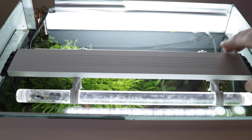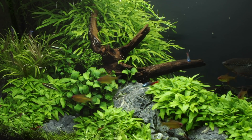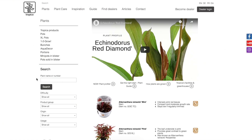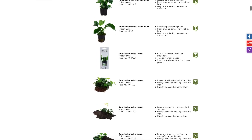Light is the most important factor to consider when starting out with a planted aquarium. Not all aquariums come fitted with a strong enough light to grow some plant species, so do your research. If in doubt you can stick with the easy category plants that can grow with lower light intensity. You can find all of Tropica's easy plants on our website by selecting the easy category in the search facility.